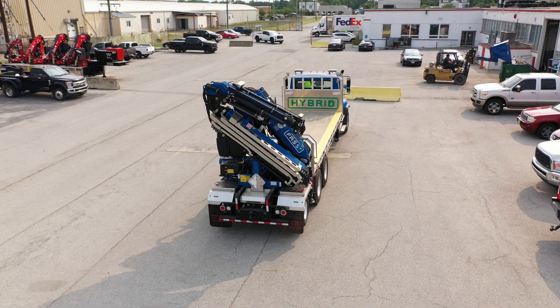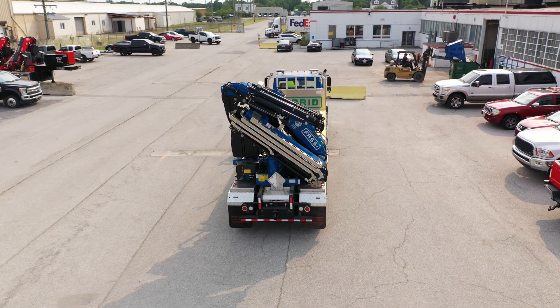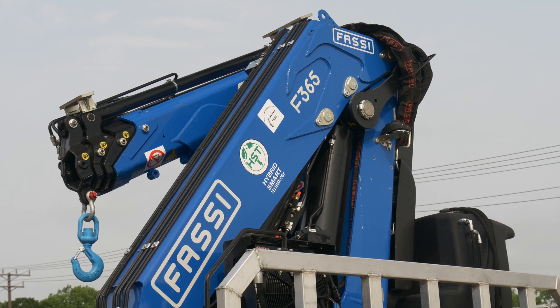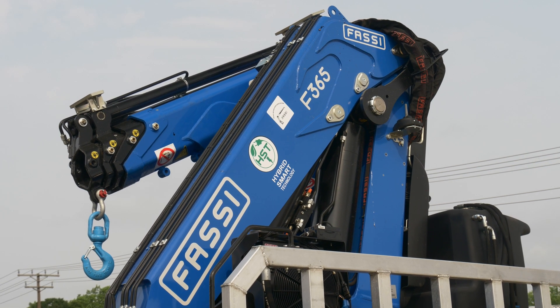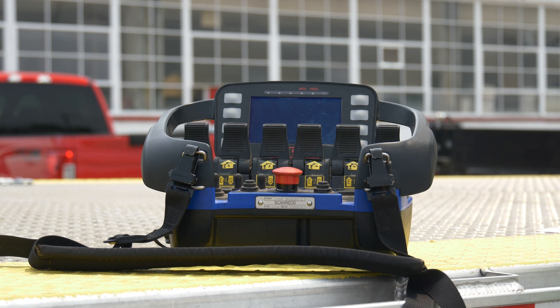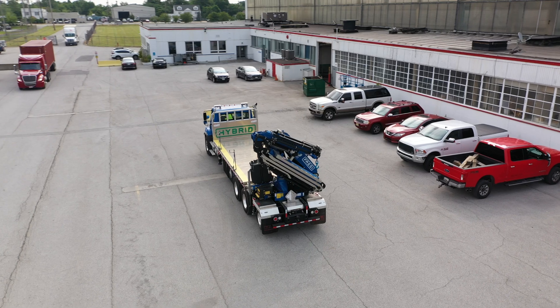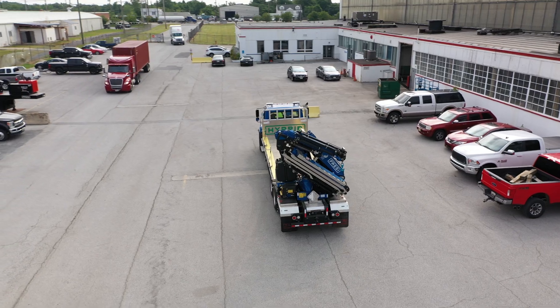This video is meant to be an orientation and familiarization of Fosse Crane models F275 through F545 equipped with eDynamic and XeDynamic packages controlled via Scanrico V7 remote and radio controlled outriggers. This is by no means a training or certification video.